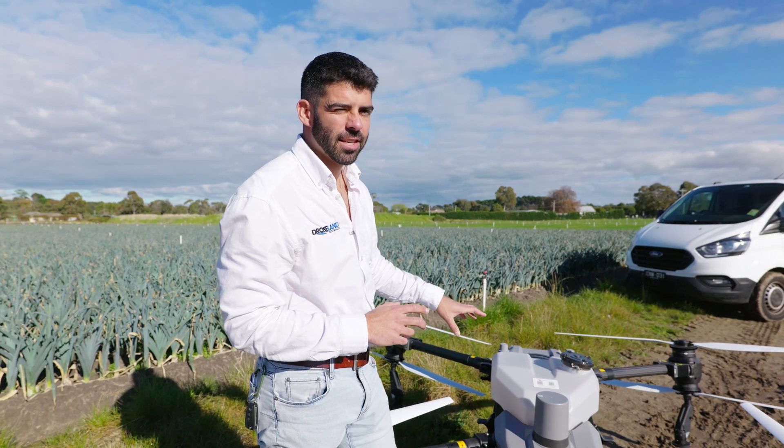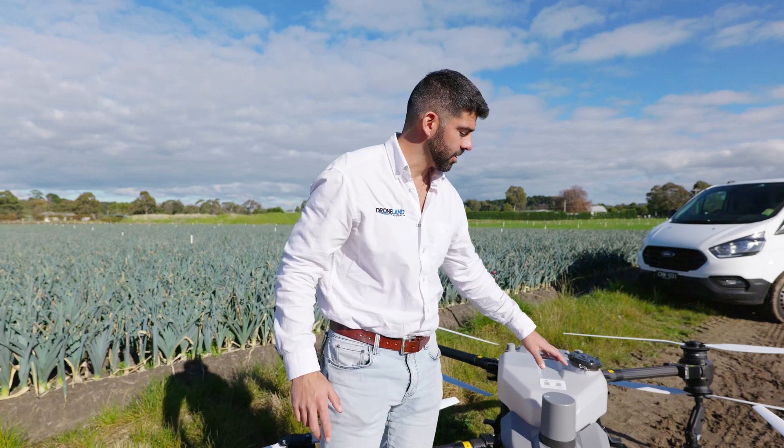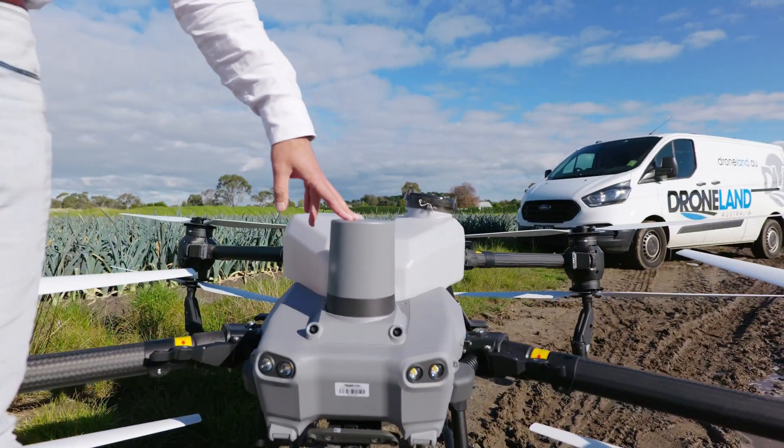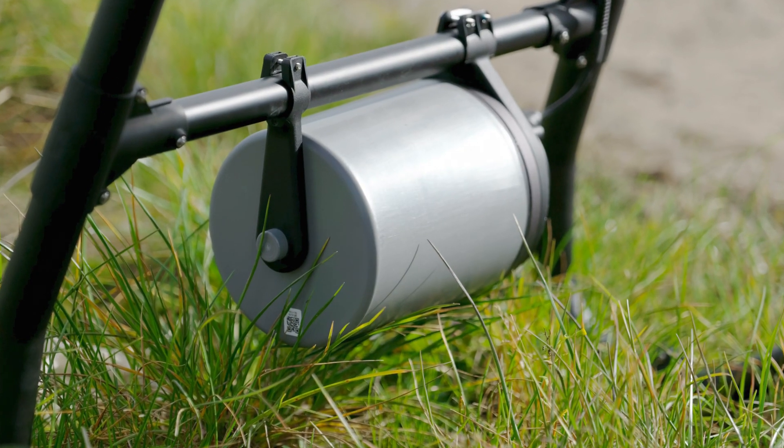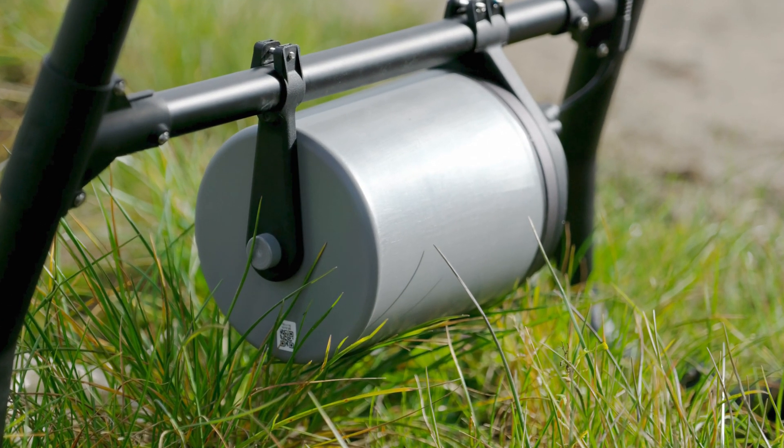The T50 also has two new radar systems. This here is the forward radar — it's much larger than the one on the T40. And then we also have a downward and backward radar on the back side of the drone.